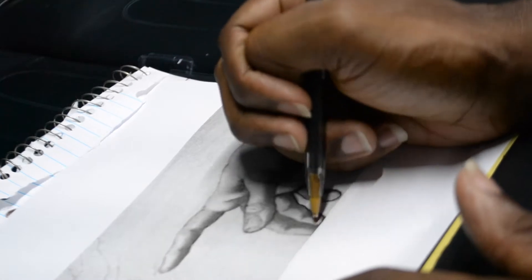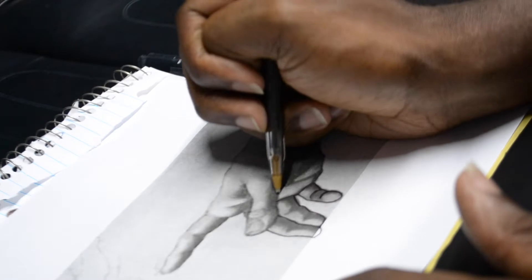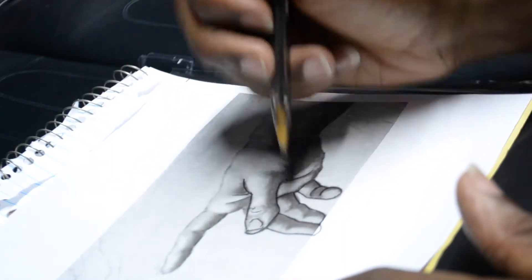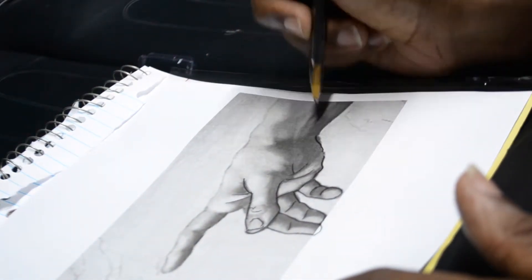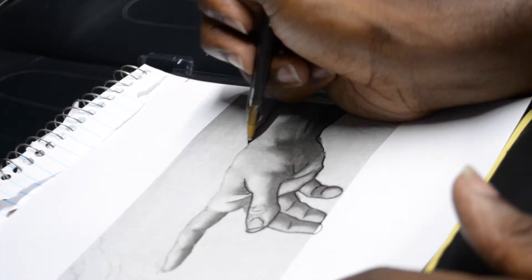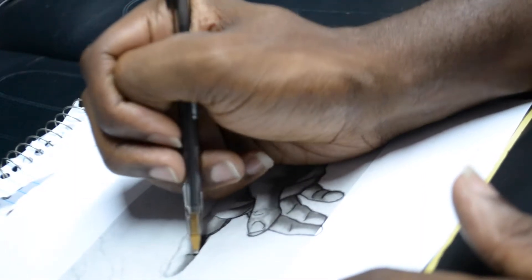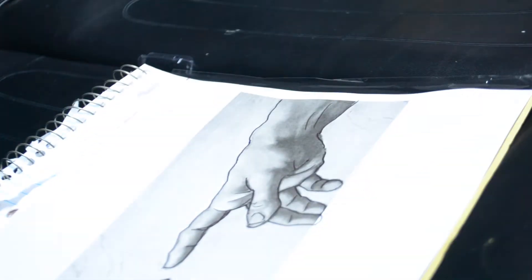I wanted this video to be short but long enough for you to be able to look at the process and dissect it and ask questions — leave a comment or email me and ask what a certain step was for. You're basically watching me stencil, line, and shade, and you're going to be able to watch over my shoulder and ask any question you want to further educate yourself or get me to go into more detail.